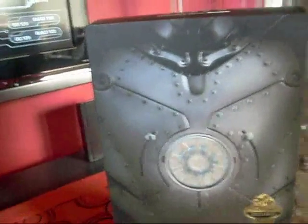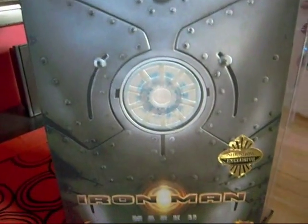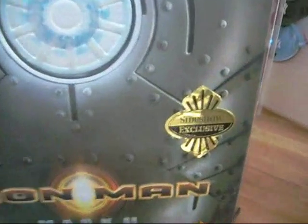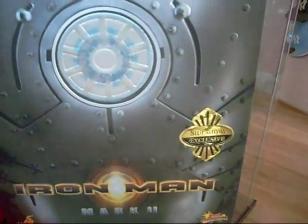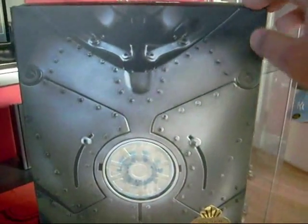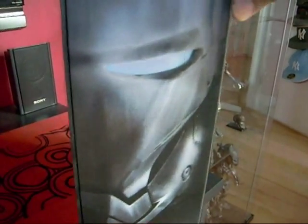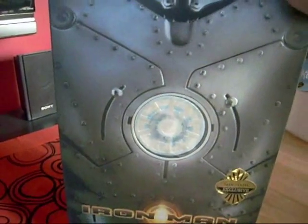We'll start with the box itself. I got this figure from Sideshow, and this is the exclusive version of the Iron Man Mark 2 figure — it says Sideshow Exclusive. Basically it's the same as the other Hot Toys box; the only difference is the design and the color of the armor, which is silver or chrome. There's a picture of Iron Man right on the front.